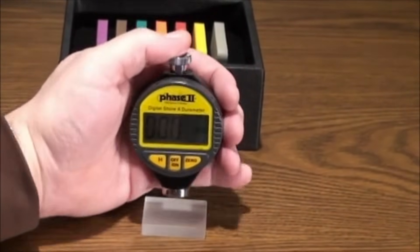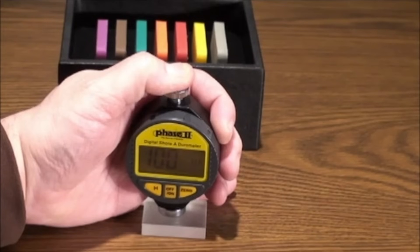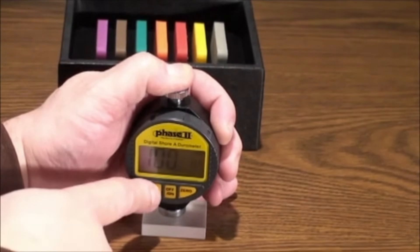Slowly press the unit down onto the test surface until the foot of the gauge is flat with the indenter penetrating into the material. Time should be one second and the reading should appear on the screen.